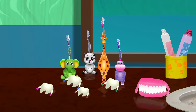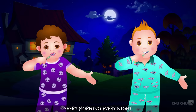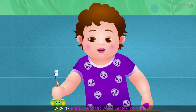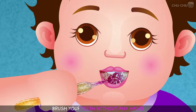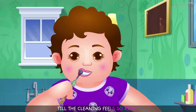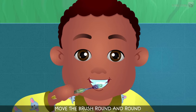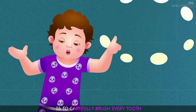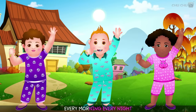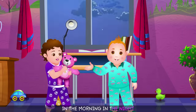The secret of having healthy teeth — brush, brush, brush your teeth every morning, every night. Brush, brush, brush your teeth in the morning, in the night. Take the brush and add some paste, brush your teeth without any haste. Brush the teeth from left to right till the cleaning feels so right. Brush it up, brush it down, move the brush round and round. The secret of having healthy teeth is to carefully brush every tooth. Brush, brush, brush your teeth every morning, every night, in the morning, in the night.